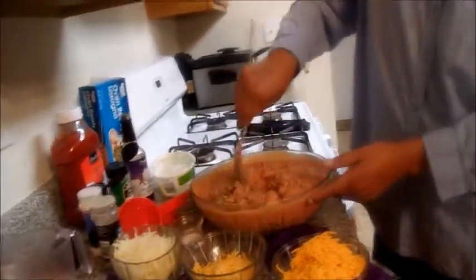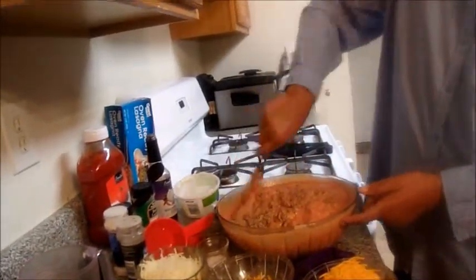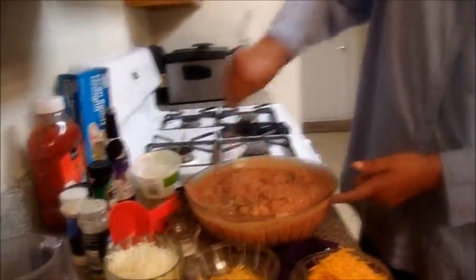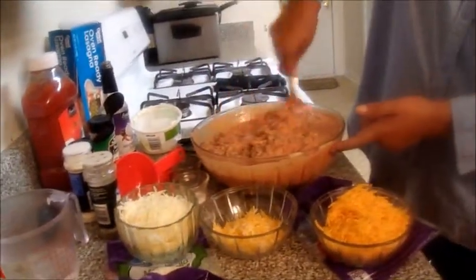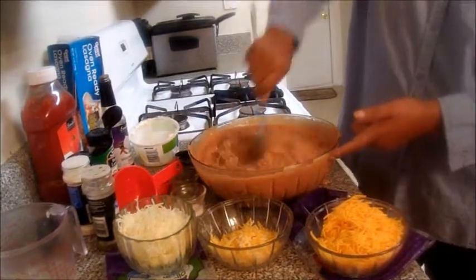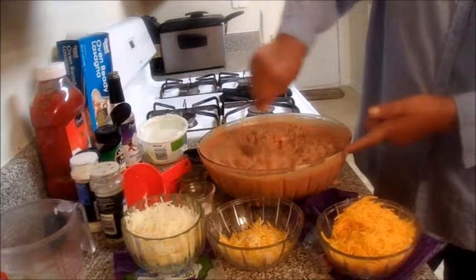This is going to be really good. I tried this before and once I did it, my family really enjoyed it, so I've been cooking it ever since. Now let's get ready for our lasagna.